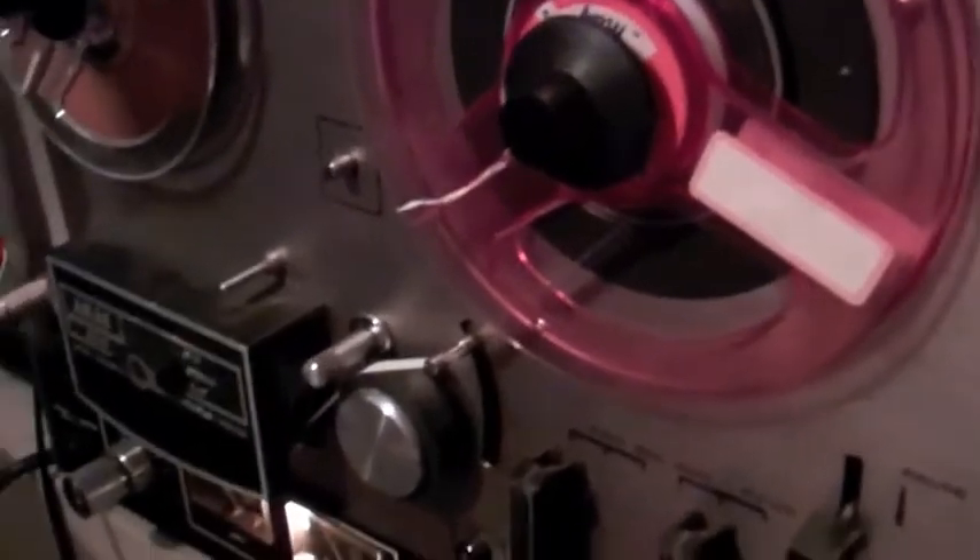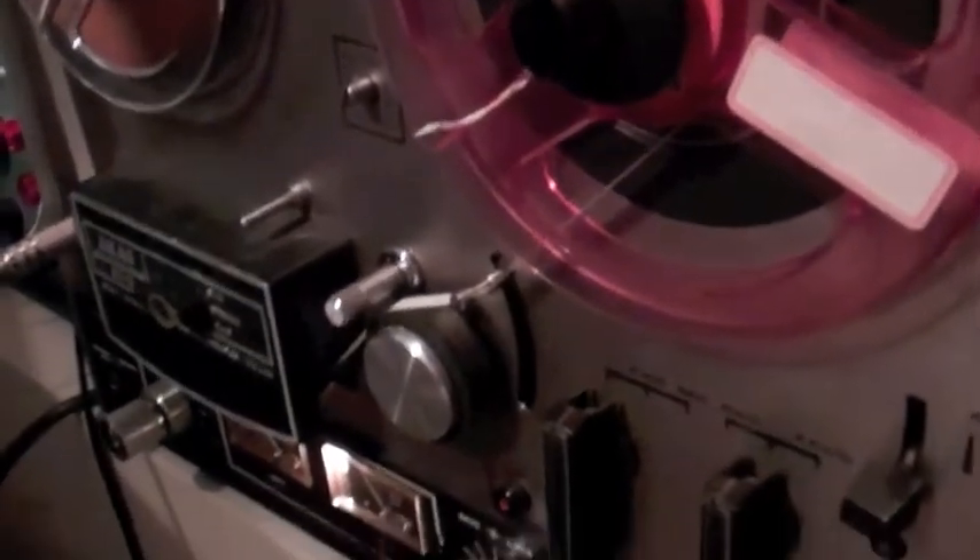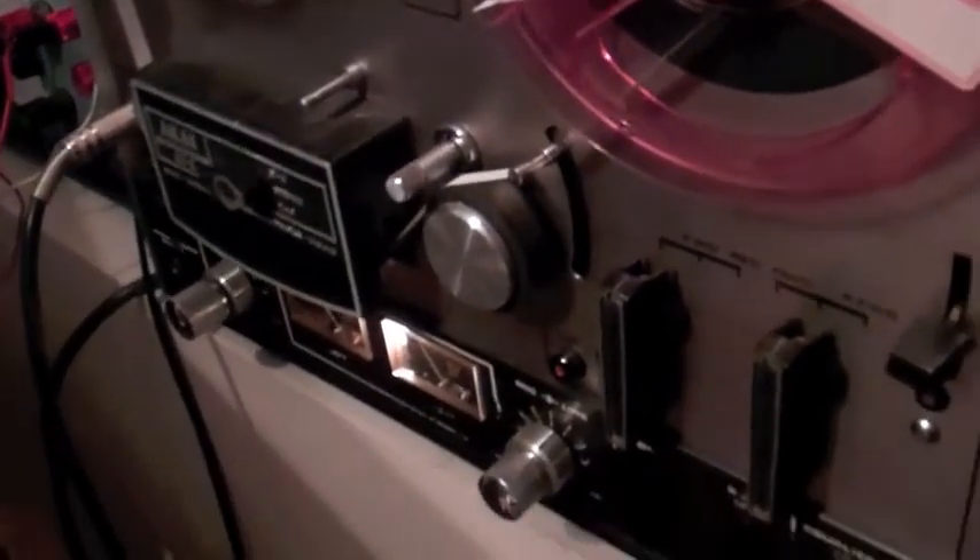But let's not leave it there, because the joy about using a tape machine is that you can, in fact, change the speed of the tape. This will allow us to get some very interesting results. So I've now changed the tape speed on the machine, so it should now come through faster, which of course will change the pitch.